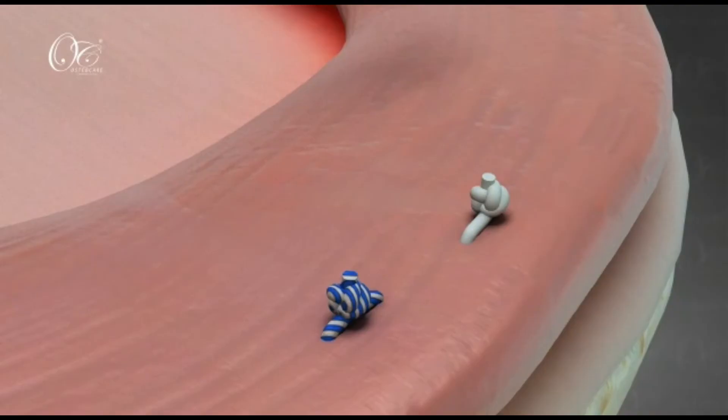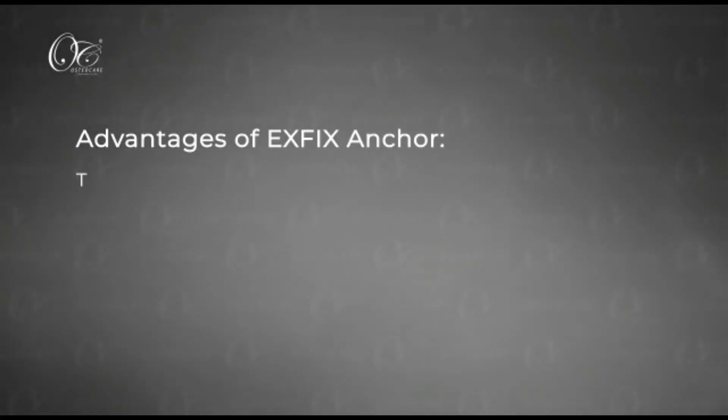Once we are done, the meniscus is reduced on the tibia, thereby reducing the extrusion.